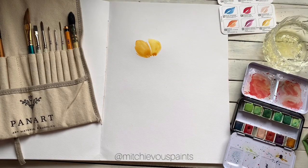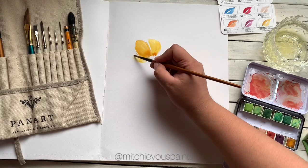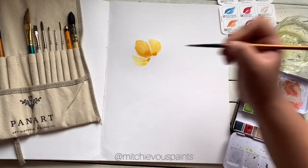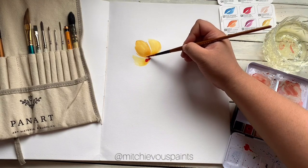Now I'll dab my brush again on clean water without getting any pigment and I'll paint these lighter half petals. Now, while the paint is still wet, get some of the Sourwood color from the Terrain set and mix it with the Maple color, so we'll create an orangey but reddish color and we'll put that in here.